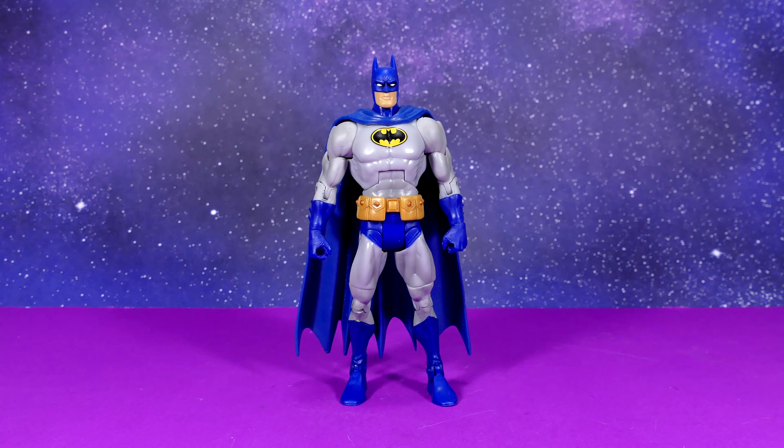Next we have what I would consider to be a mid-90s Batman, where he had the pouch belt but still had the oval on his chest — he hadn't yet transitioned to a solid bat. In my opinion this is a good look for Batman, and it would have been a great look for Mattel to attempt themselves.